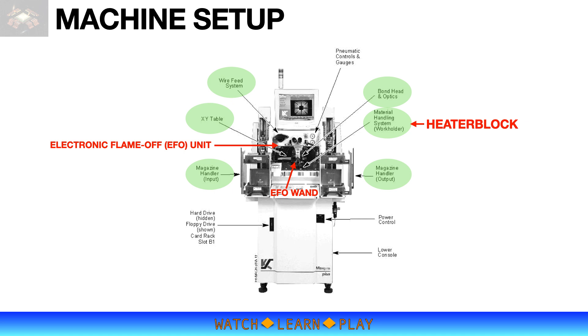Before a bonding process can be set up, the machine itself must first be set up and calibrated. The XY table controls bond placement — with bare small bond pads, XY movement accuracy is critical, otherwise bonded ball placement will be inconsistent or misplaced, causing bond shorting issues. The bond head, which carries the transducer and bonding capillary, controls the Z movement during bonding, which means it controls the consistency of bonded ball thickness or flatness. Transducer frequency depends on machine manufacturer and model, typically 60 or 120 kHz. Both the XY table and bond head must be calibrated before setting up the process.